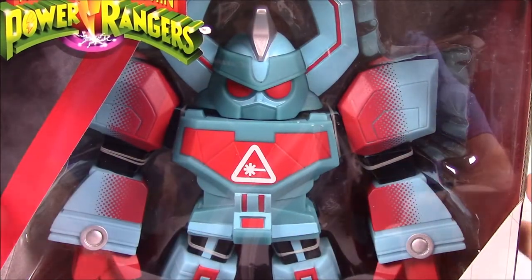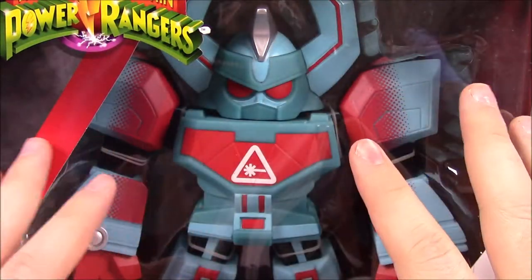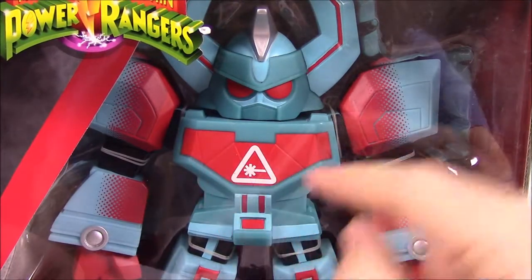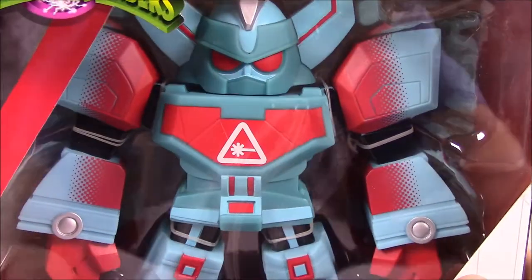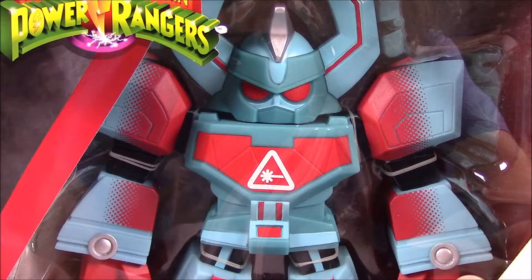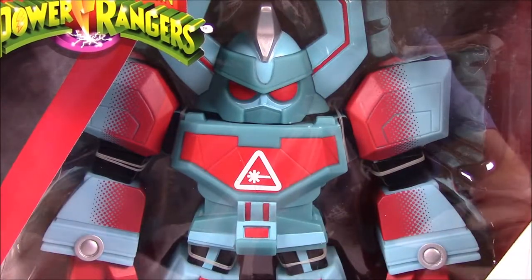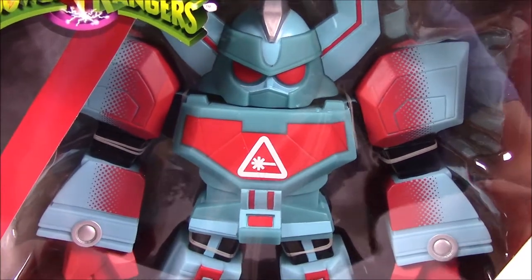It looks like the Megazord from the first season of Mighty Morphin Power Rangers — the Dino Megazord — recolored here in blue and red, with the Nerdist logo right on the chest. Of course there's the viewing window for the rangers where they sit in the Zord. It's a nine-inch vinyl figure, and it's a Target exclusive released for the 25th anniversary of Power Rangers, as part of their 25 on 25 — where on the 25th of every month they release new exclusive Power Rangers anniversary figures.